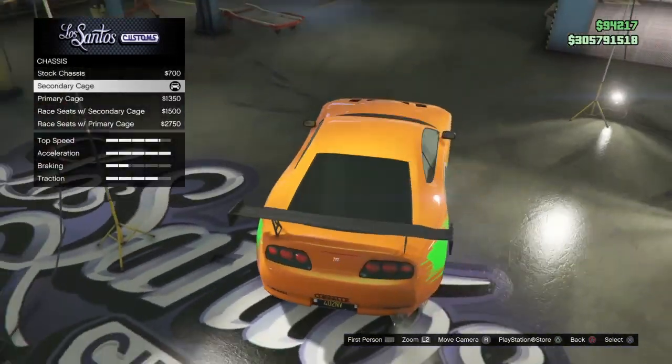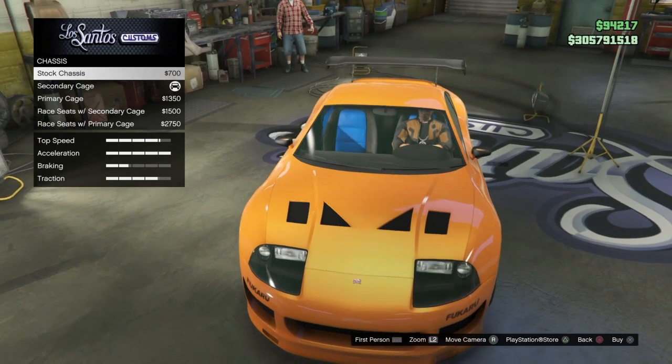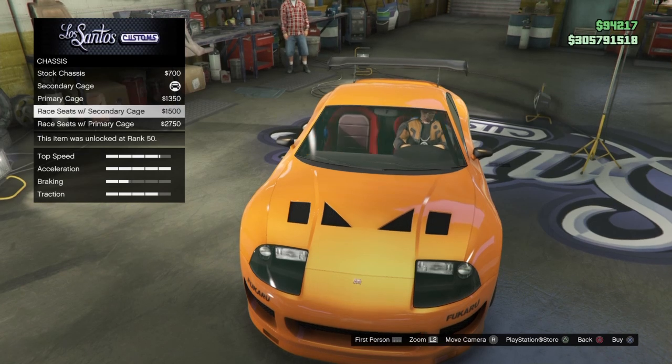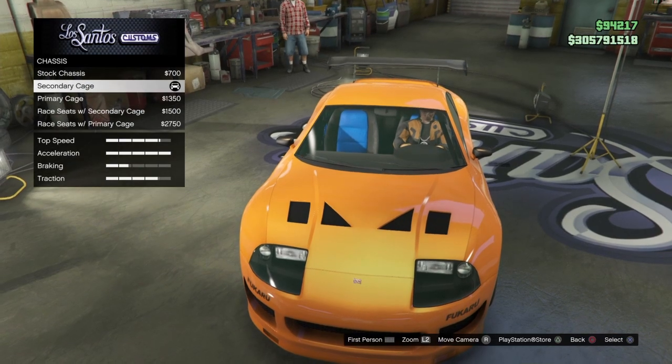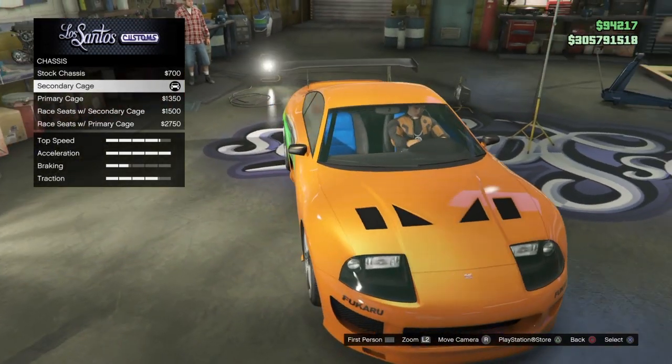For the chassis, this is kind of important. Go to the roll cage — it did have a roll cage in it and it was black. You want to go to the secondary cage. You don't want the secondary down here because it changes your sports seats. We want the original seats so we can change that color to blue, because they were blue. So secondary cage is what you want.